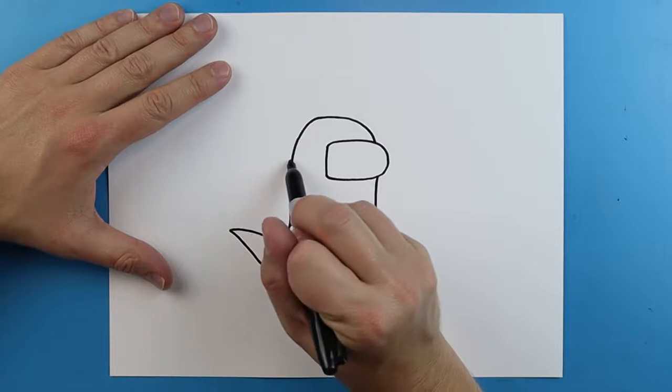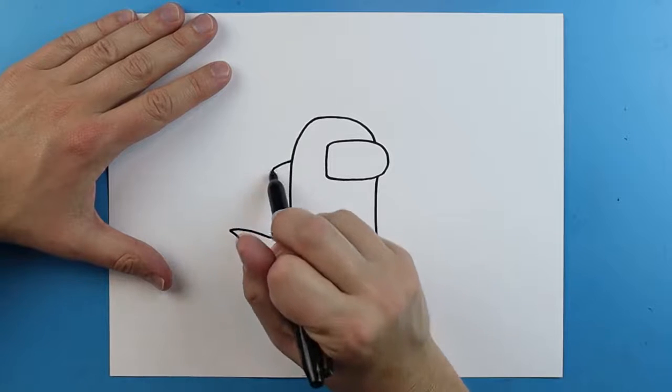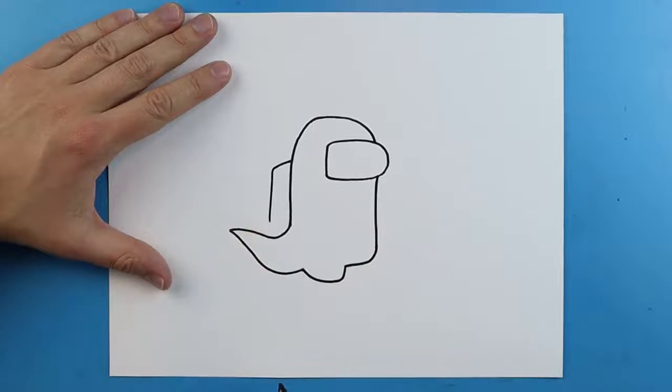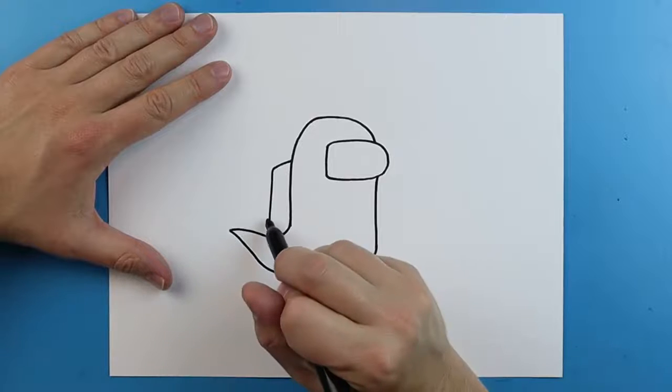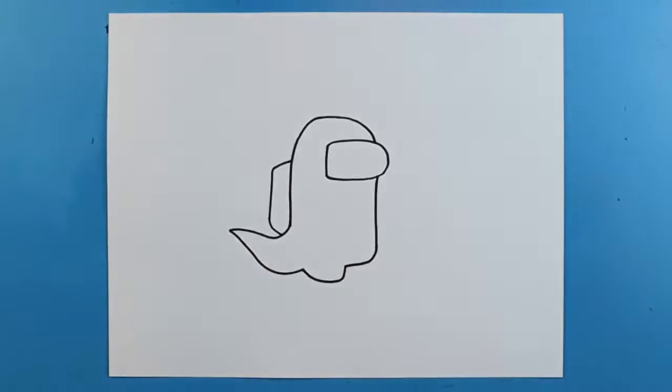Next, for the little area on the back, you just want to draw a line that goes out, it comes straight down, and then it's going to come right back into here. And there you go — there is your drawing of a ghost crewmate from Among Us.